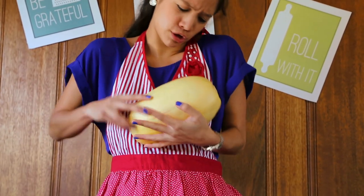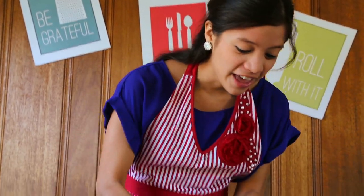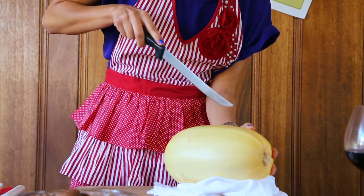So first, preheat your oven to 375 degrees Fahrenheit. Then grab your little baby spaghetti squash. And then we're going to slice it in half.